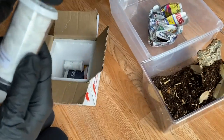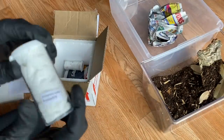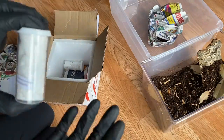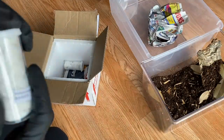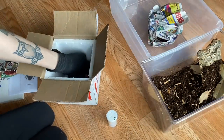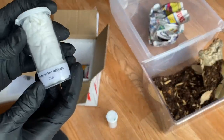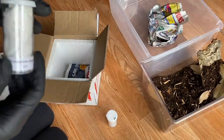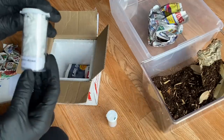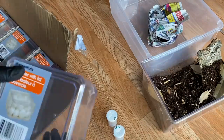The first sling is a Brachypelma verdezi. I actually already have one of those — someone gave it to me for my birthday — but I would never turn down another Brachypelma. I'm curious whether this one will be bigger or smaller than mine. The second sling is a Brachypelma albiceps, which is one I don't have. I've been wanting one for a really long time but haven't seen any available, so it's very cool that Nate thought to include one.